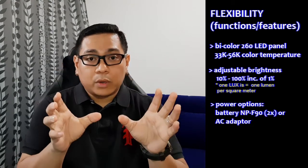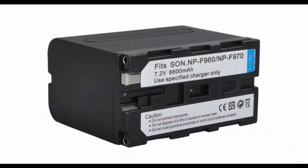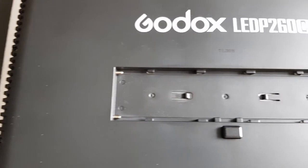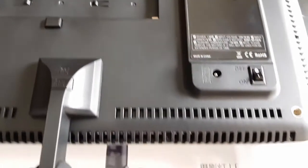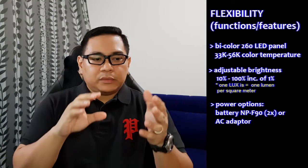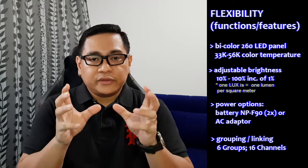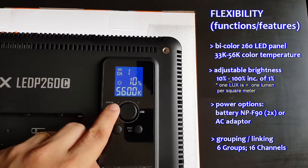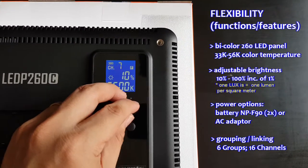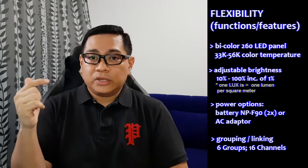The third point for flexibility is power — you can use two batteries or plug in the AC adapter, which comes with the package. You can buy two additional batteries if you want it to be portable, so you can take it off the stand and handheld it — it's very portable and light. The last point for flexibility is grouping: if you buy say five of these lights, you can group them together in one channel or into different channels — up to 16 channels if I'm not wrong. I'll link the tech specs in the description below.